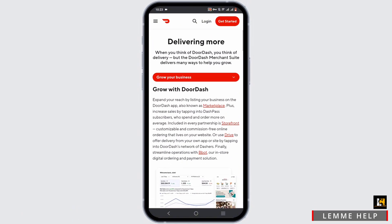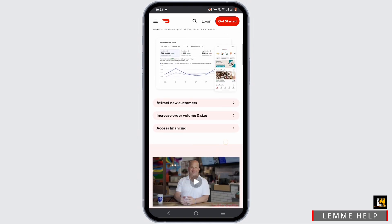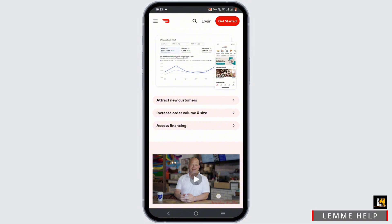Using DoorDash as a restaurant is a wonderful way to attract more customers, increase your traffic, and build up your financial growth. You can also analyze your order intake along with your customer intake.